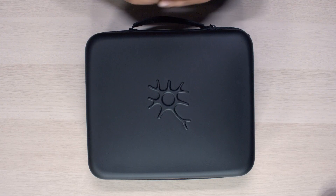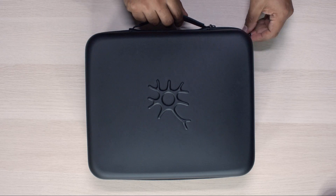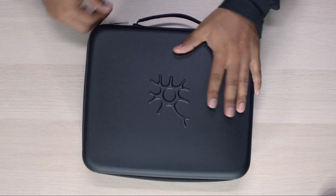Hi, in this video I'm walking through the Perception Neuron 3 body kit unboxing. In front of me I have the EVA cases included with your kit. Let's go ahead and open this — you'll see that this case is travel friendly.